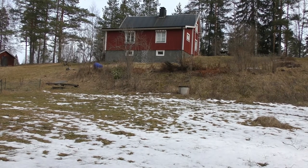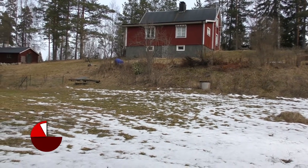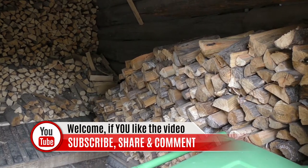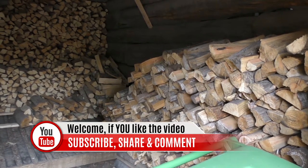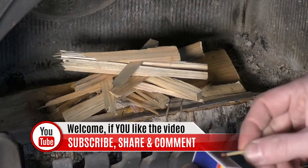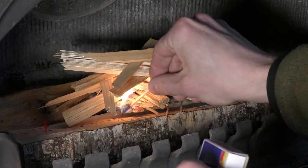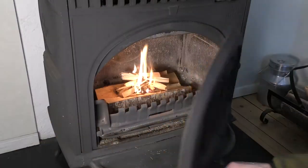Hi everybody, this is Andreas from Off-Grid Sweden. If you haven't been here before, I want to welcome you for the first time. On this channel, I show you things that we do on the homestead — tips and tricks, reviews, stuff related to homesteading and off-grid living, and also videos like this one. If you haven't subscribed, please do so if you like the content and you will get notified on new content.